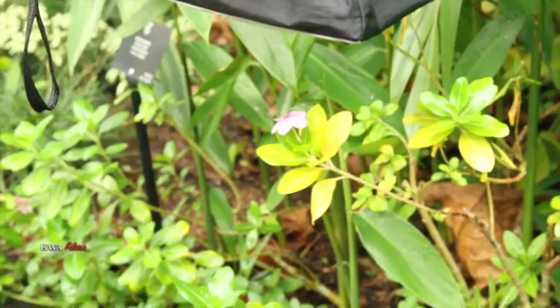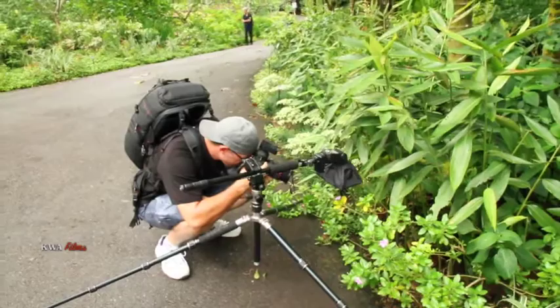We repeated this process a couple more times with different types of flowers. Here you see a setup on a little bitty purple flower — I'm not sure what it's called, but I'm taking a picture. I've got the flash unit a few inches away from the flower. There's the result.